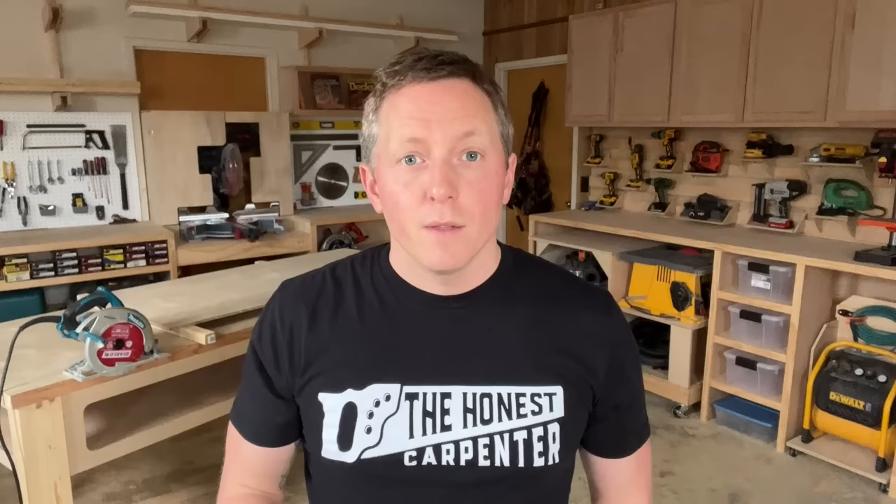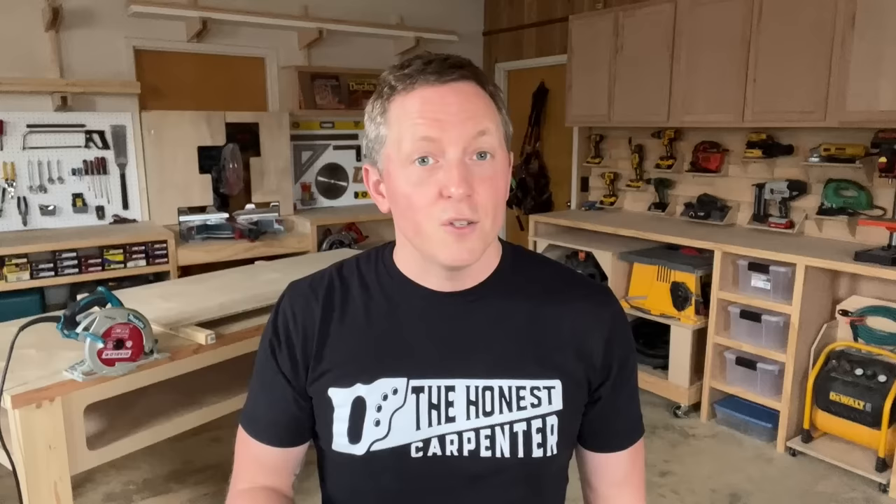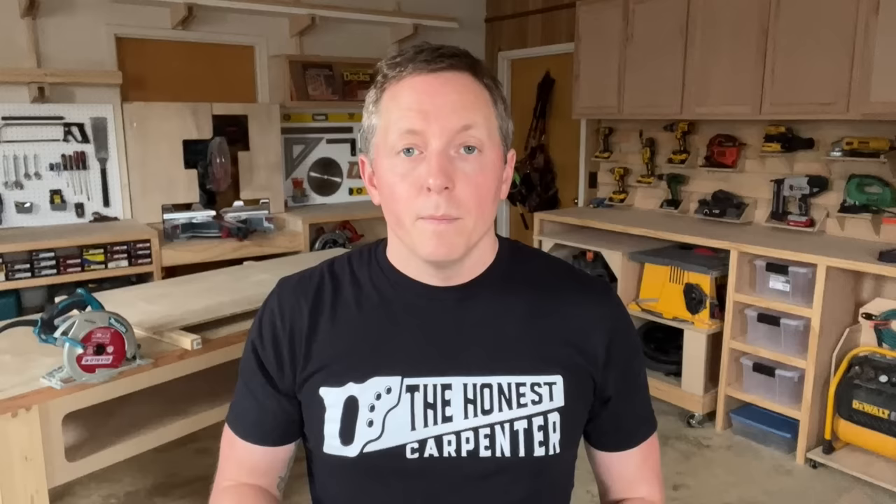Before we get started, I have to remind you: using a circular saw is dangerous. They're powerful tools with very sharp blades. Consequences are fast and unforgiving — you're using one at your own risk, and this is just an informational video. Please follow all safety instructions for your saw, don't use it unsupervised if you're not experienced, and never use it against manufacturer guidelines. I did a video on 11 circular saw mistakes that I think you should watch if you're new to the saw. Ultimately, you're responsible for your own safety, so please proceed with caution.